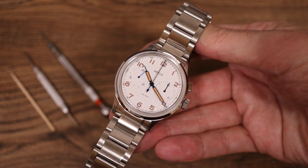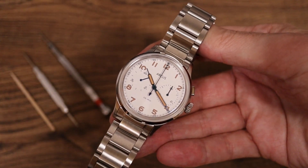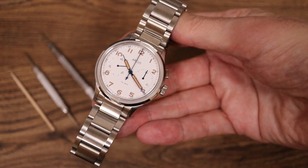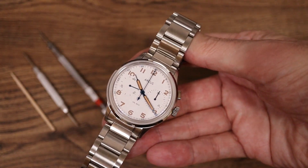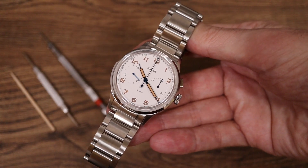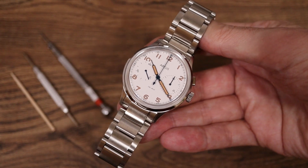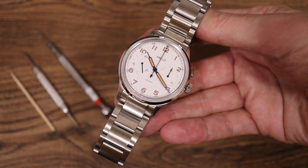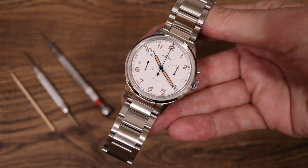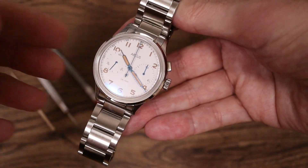I absolutely don't get to keep the watch — it's going right back as soon as I'm done. I don't get compensated in any way. We're not going to be selling this in the microbrand store — they don't have the margin to sell any way other than direct, because it's a huge amount of work to open up each movement, change the parts, manufacture the parts, which is pretty expensive, and do all the work necessary to get a really nicely running movement like this.